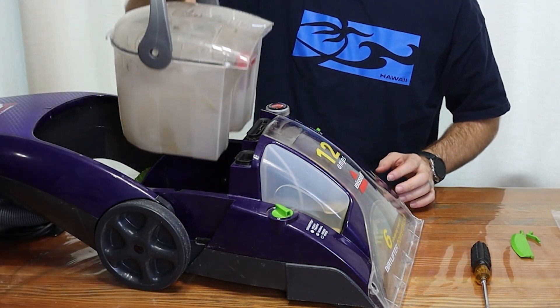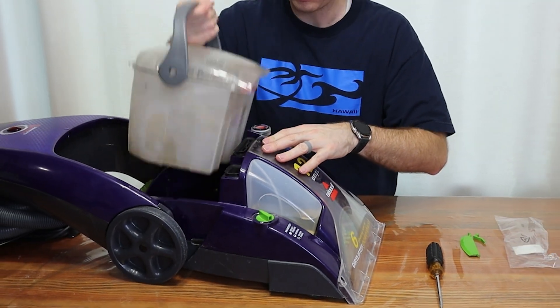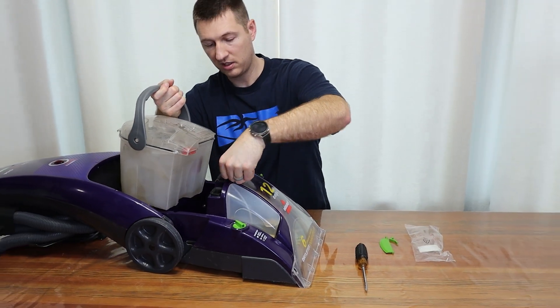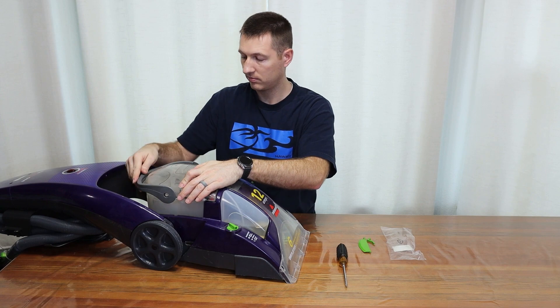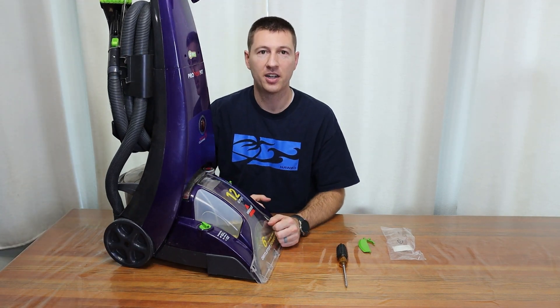We're ready to put this back on. If this isn't seating down all the way, it's probably because this piece isn't seated all the way. There we go — and you're ready to go.